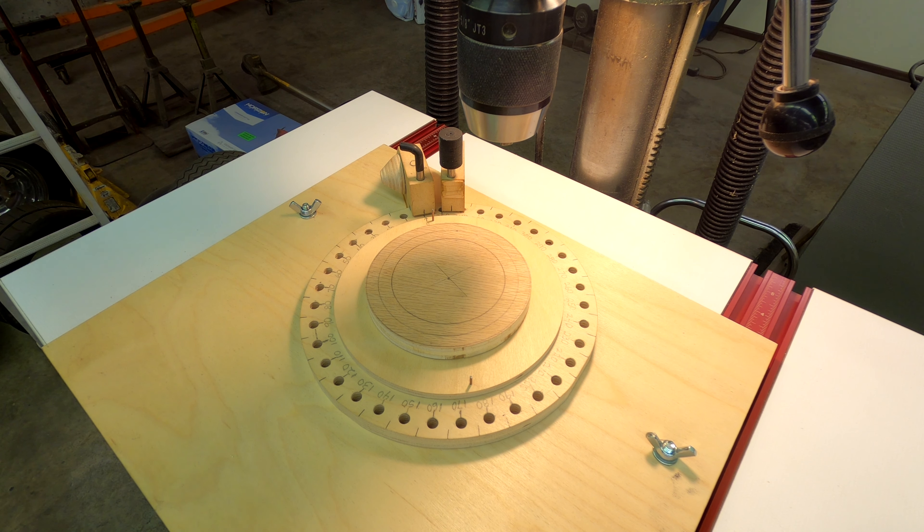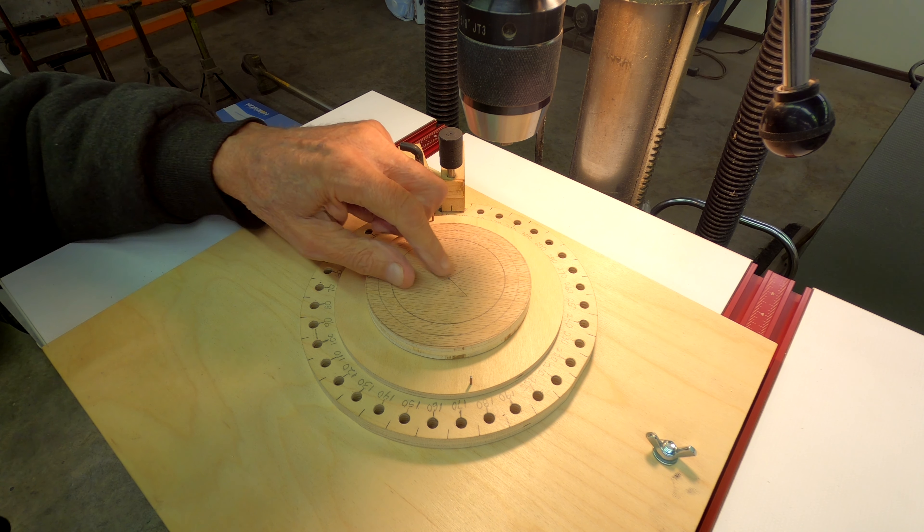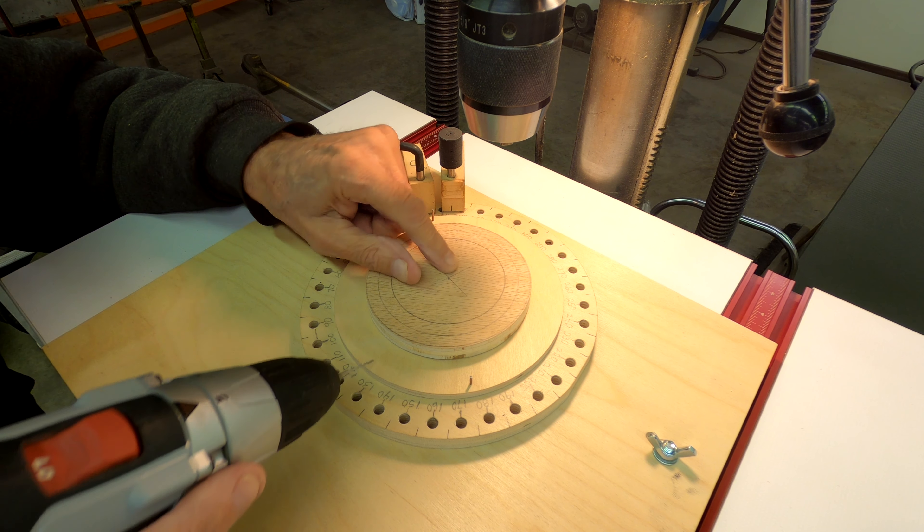I need to take this drill bit out of here and fasten the disc so it doesn't turn. There are a couple of ways to do that — I usually use some hot glue around the edge, but since I don't have that handy right now I'm just going to drill a little hole here with the sixteenth-inch bit for a pin, and I'll pin it to the base.